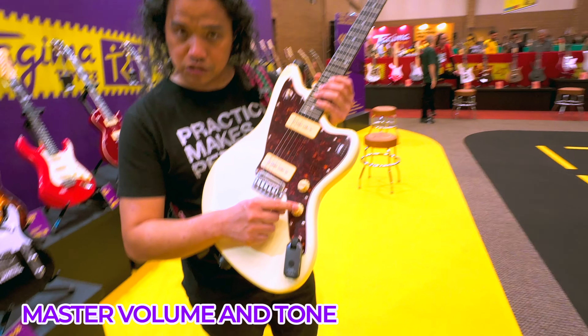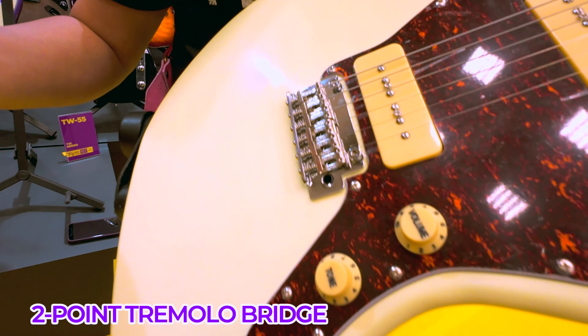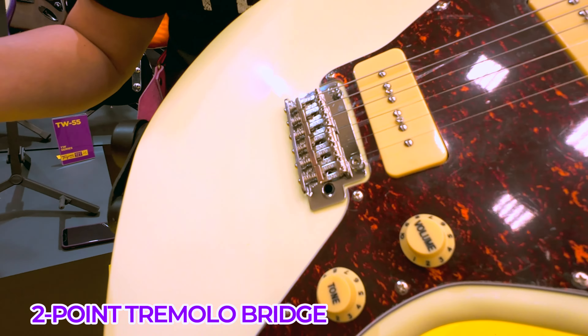We have a master volume, master tone, and a two-point tremolo bridge. This particular guitar is in the off-white color with a very classy tortoiseshell pickguard.